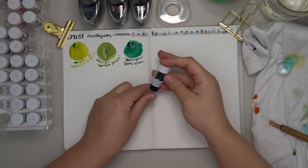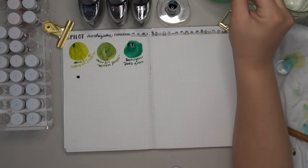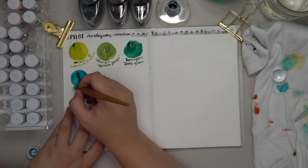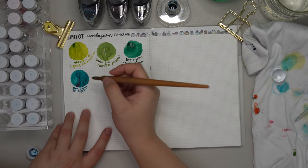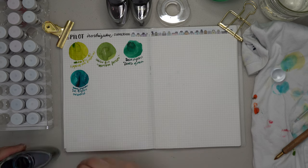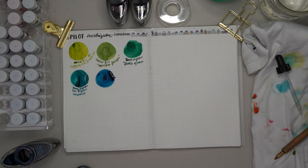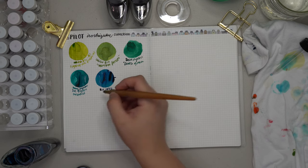Moving on to the teal/turquoise family, we have Sui Giyoku — I'll apologize now for pronunciation, as I may not always get it right. Sui Giyoku means emerald and is a gorgeous color, though it is incredibly similar to the next ink, Kujaku, which stands for peacock. Swatching them side by side, you can see Sui Giyoku is a little greener like an emerald while Kujaku is a little bluer, much like peacock feathers. I feel like these are very well named for the different teal shades they represent.